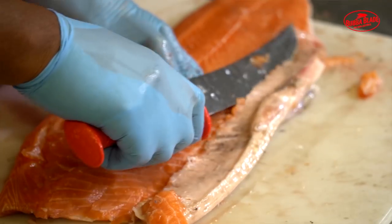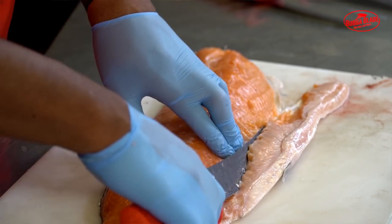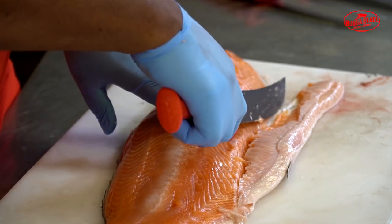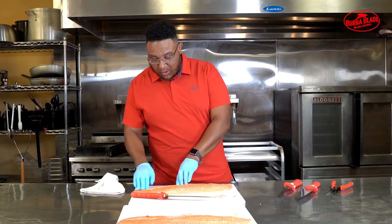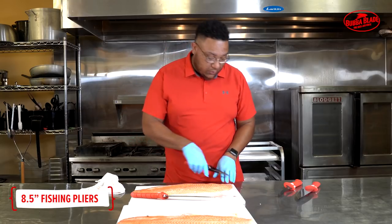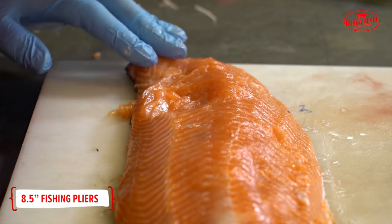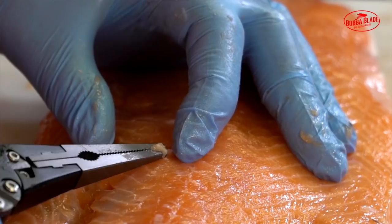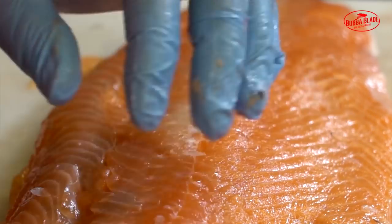The next step is to cut off some of this belly fat, and also get rid of that bottom fin. Then we move on to pulling out the pin bones — they run almost all the way down to the tail area. Grab a nice set of pliers or tweezers, come in and pull those bones right out of the meat. Use your hand to feel where they are, pinch them, and they pull out real easy.